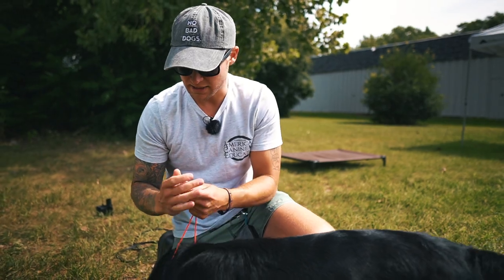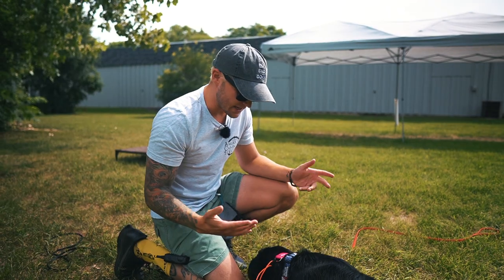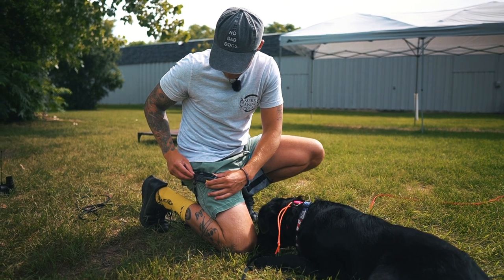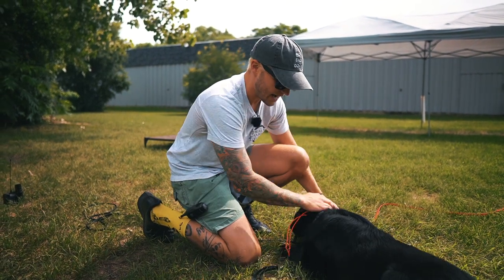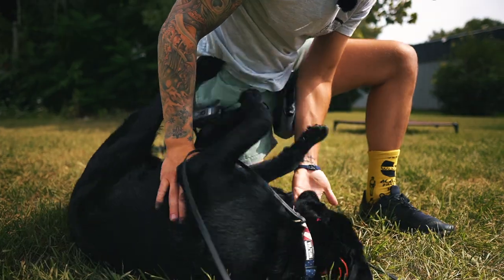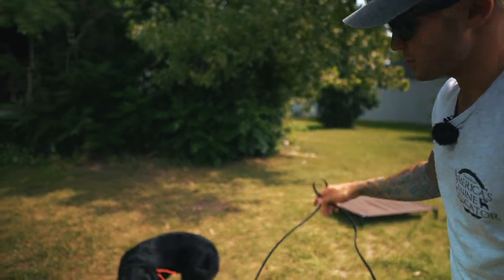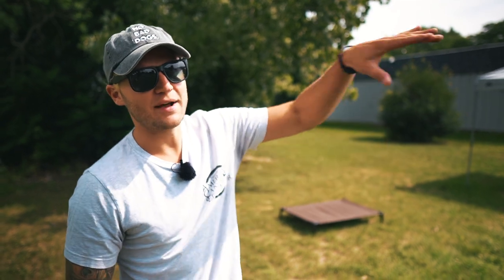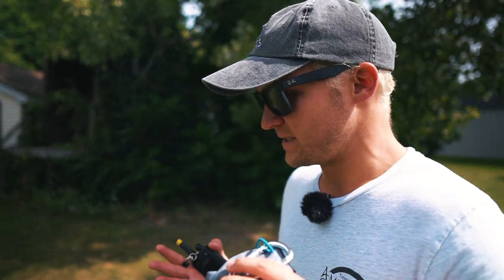The e-collar needs to be nice and tight so the contact points are against the dog's skin. It's super simple — very basic. It's about association: low-level stimulation of the e-collar with verbal cues outside. Outside is a whole different ball game, as you guys know. I'm going to put the food away because it's not worthwhile — I can't work on recall if he's stuck to me because I have food and he's a lab puppy.